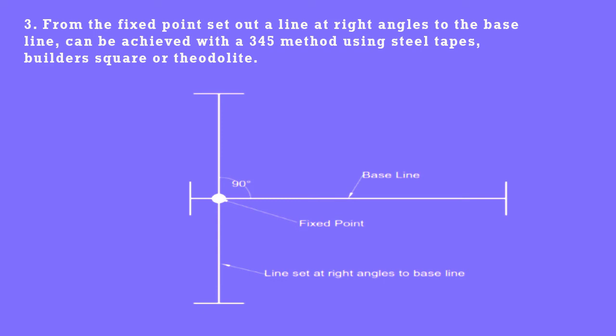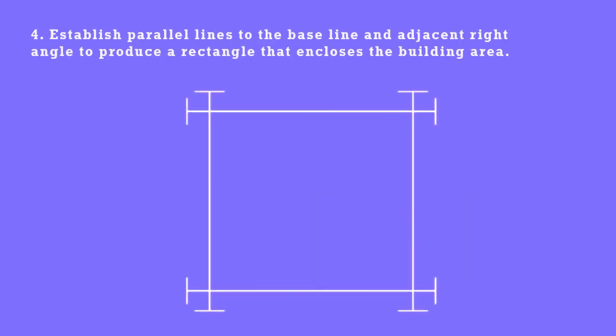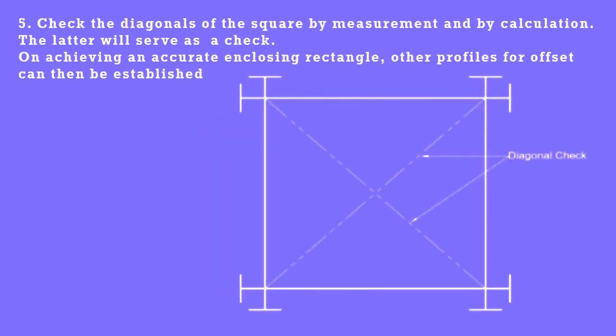Step 4: Using steel tapes, builder's square, or a theodolite, establish parallel lines to the baseline and an adjacent right angle to produce a rectangle that encloses the building area. Step 5: Check the diagonals of the rectangle by measurement and by calculation. The latter will serve as a check.